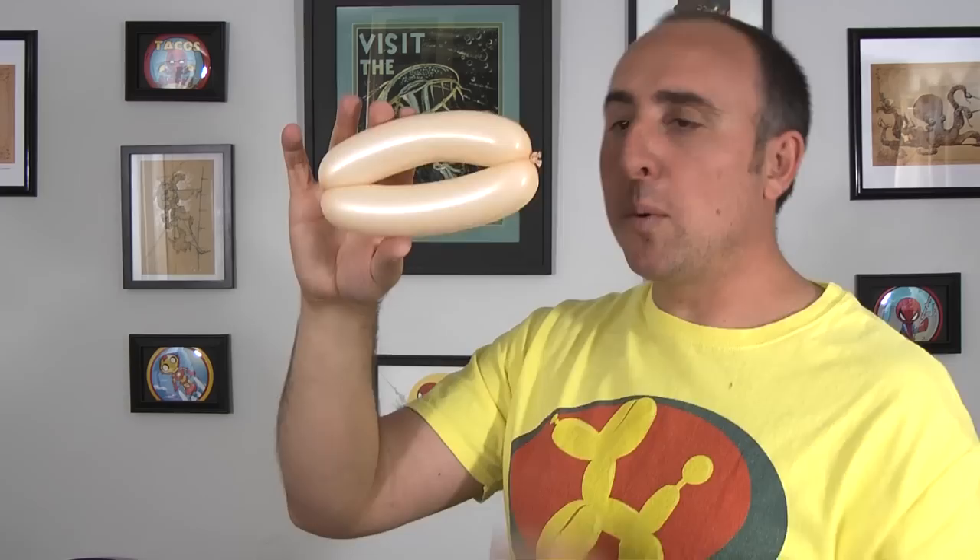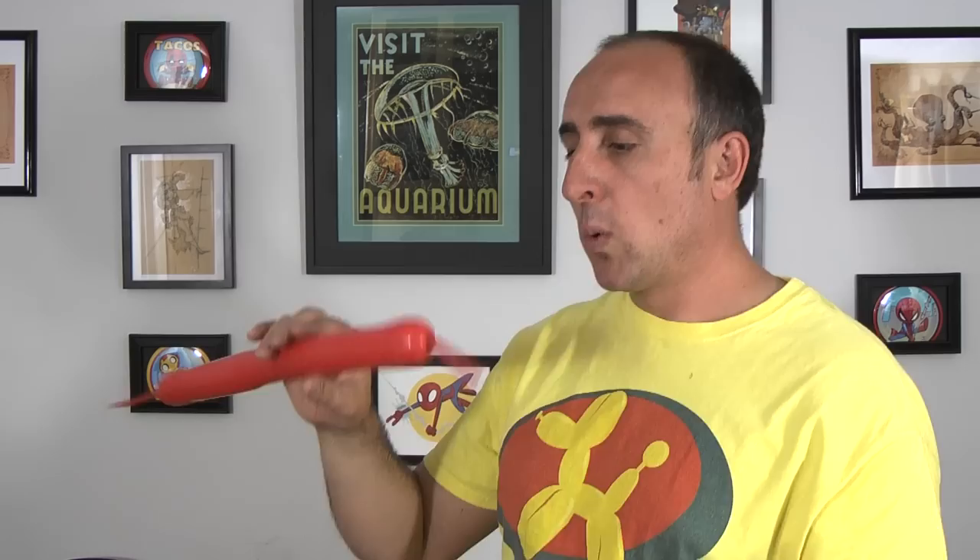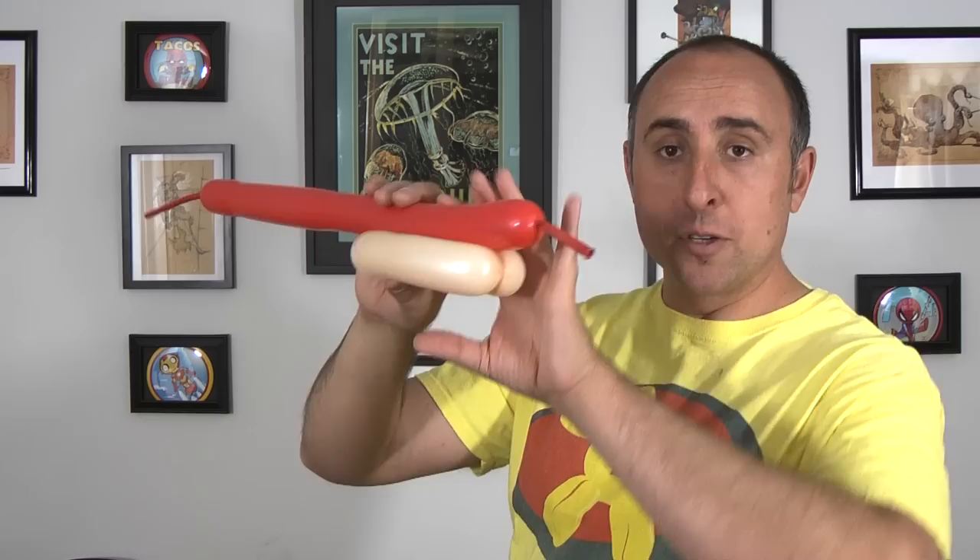Now it's time for our hot dog. Get your red 260 and inflate it halfway. Let some air out and twist off some section, so you have a nice healthy amount of slack, because we're going to need that. Give the balloon a nice squeeze and a soft stretch. We're going to put it up against our bun. Figure out how much overhang you want — don't use too much. I usually like to go about an inch or two. Then twist that off so you have it measured just right.